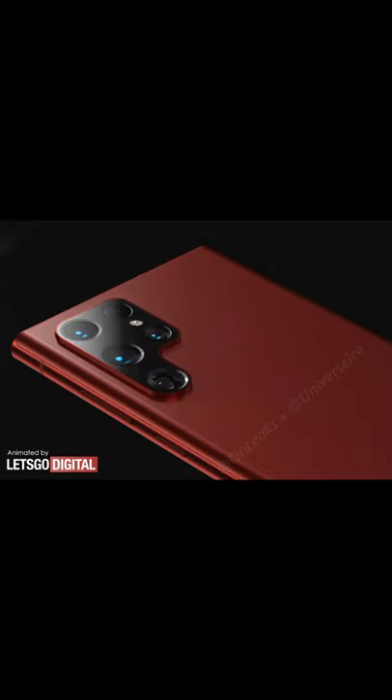Let's go digital. I told you a Twitter account. What do you want to do? There are many renders. They also look at the S22 Ultra. There is a P-shaped camera setup.